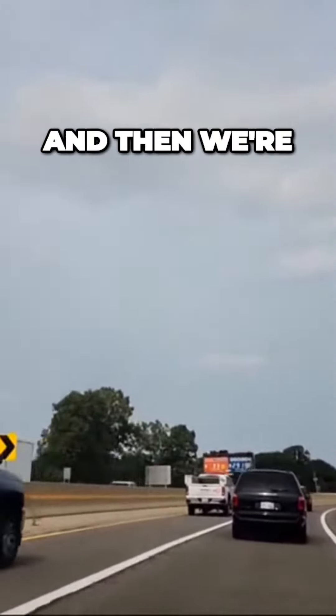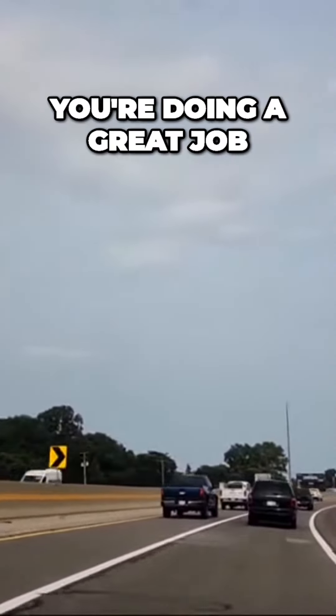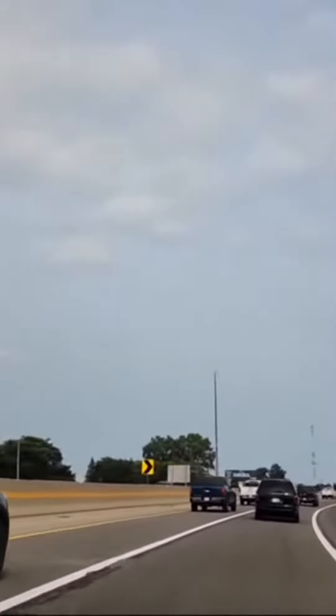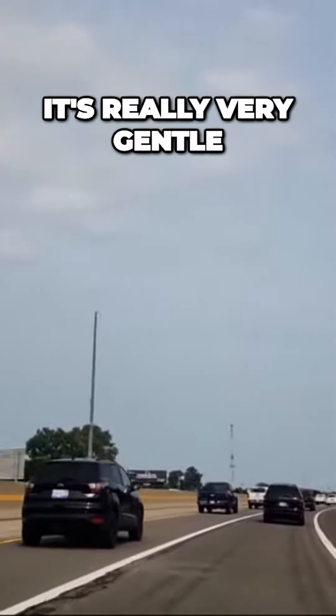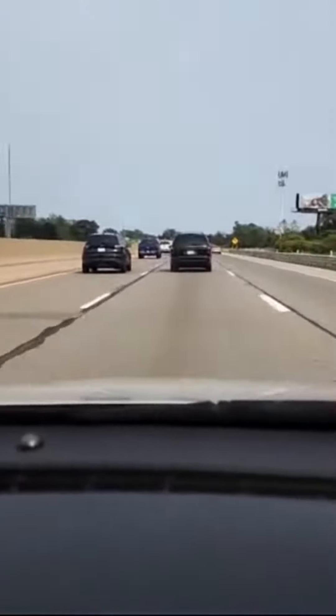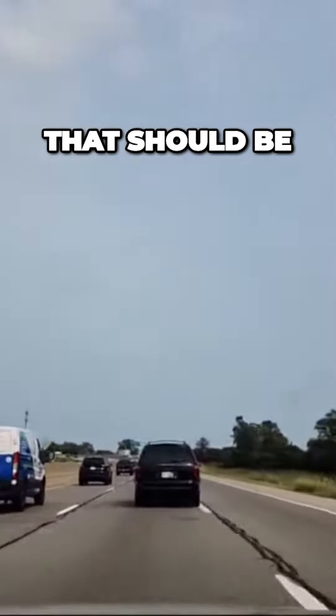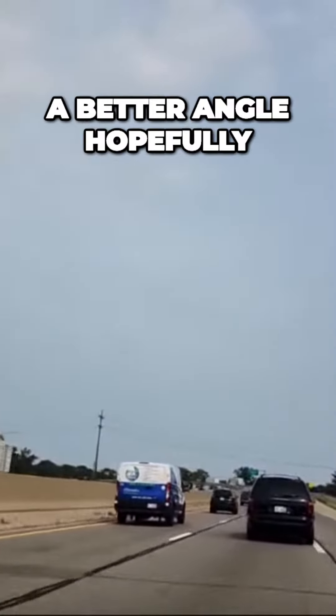We're slowly losing speed — we're at about 65 now. Hey, you're doing a great job. Don't overturn the wheel; it's really very gentle on the steering wheel. Keep it smooth. That should be a better angle, hopefully.